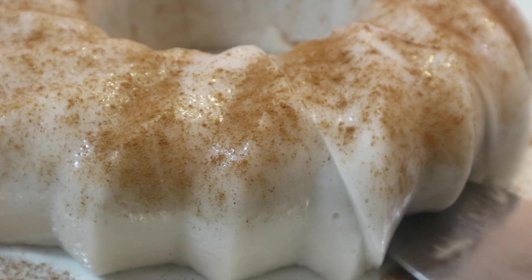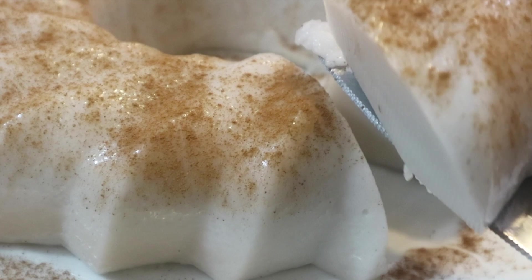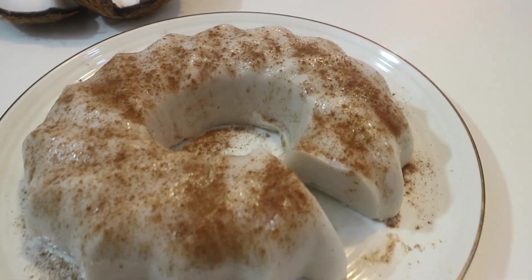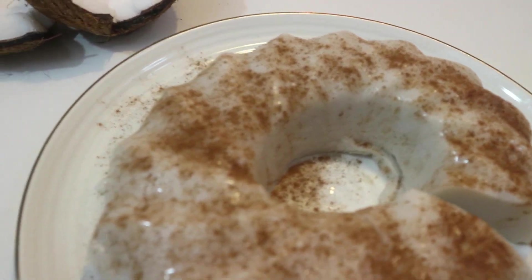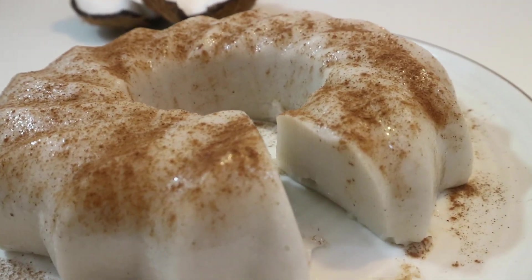The last thing we're going to do is garnish our tembleque with some ground cinnamon — just very lightly, a little bit on top. The smell is really good. Now I'm just going to take a little slice, basically slicing it like you would a cake. It's very jiggly, which is why this is called tembleque — because it's like super jiggly. And there you have my recipe for traditional Puerto Rican tembleque, or in English, coconut pudding.